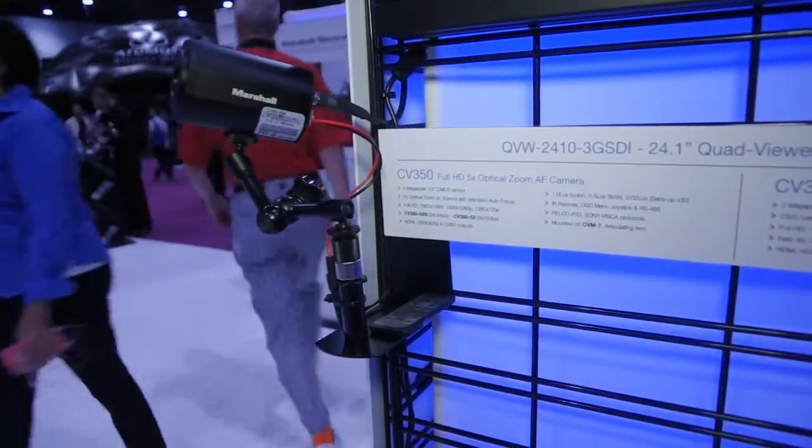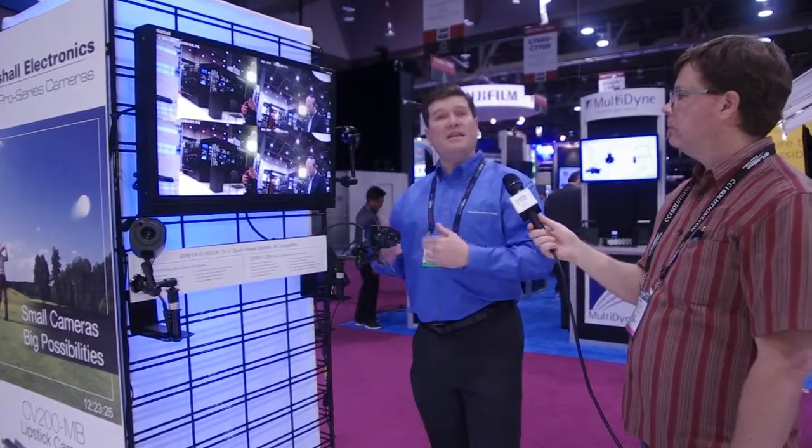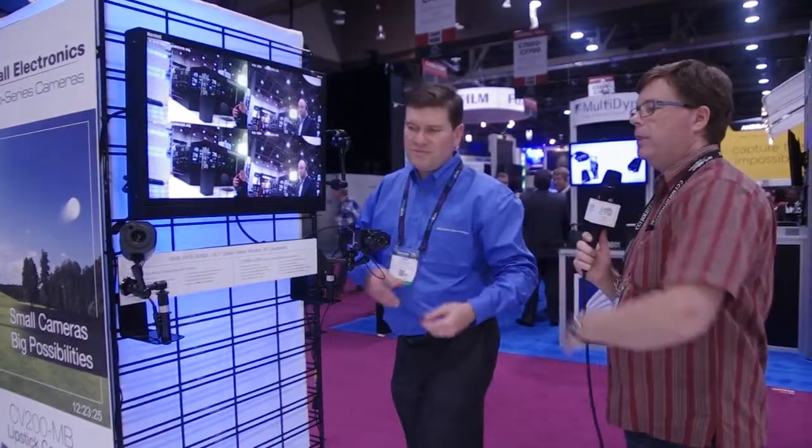Also introduced in this series is our CV350 camera. The main feature is the ability to zoom in and out — it has a 5x optical zoom. It has an IR receiver on both the front and the back of the camera, so no matter where you are, you'll always be able to get a connection with the IR remote control. The remote allows you to control the menu, set the zoom, and adjust focus. These are two new cameras for Marshall Electronics' POV line, and the CV350 is around $1,300 US list.